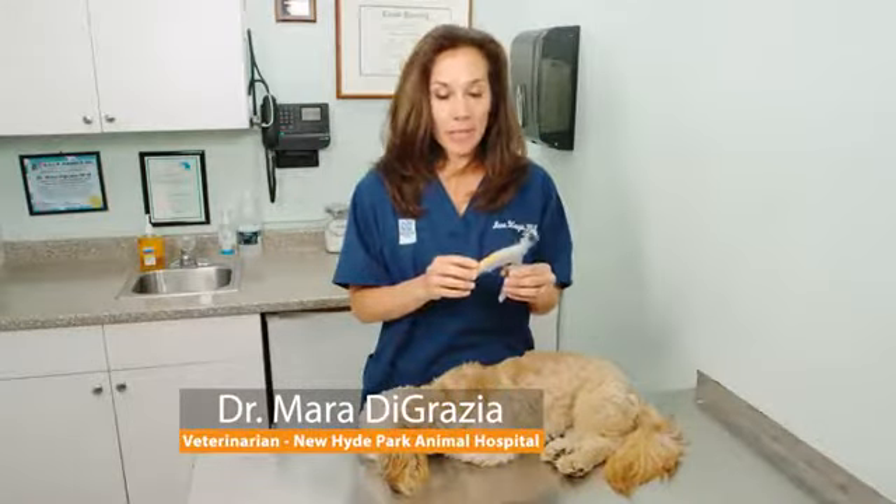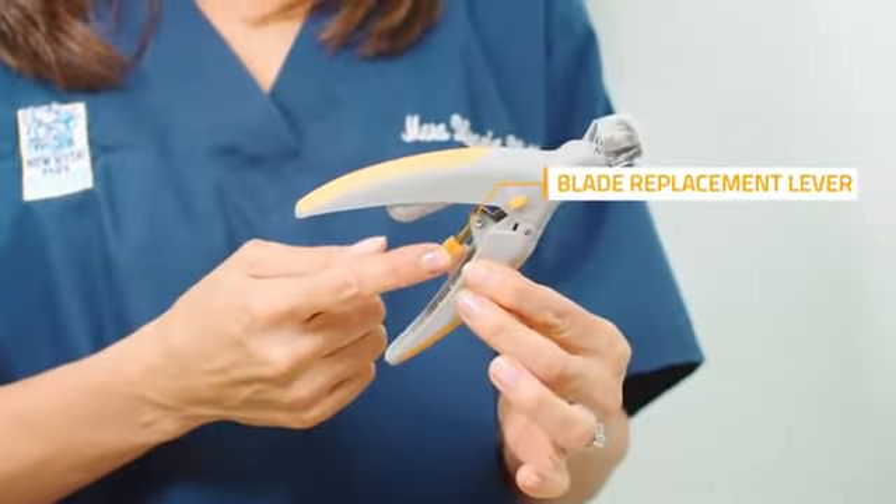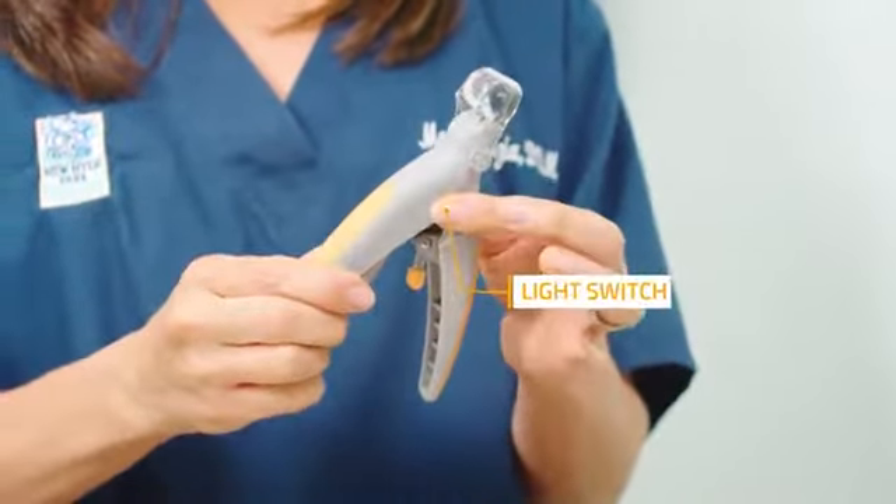This is the Pedicare illuminated nail clipper. This is the upper handle, the lower handle, the blade replacement lever, the battery compartment, and the light switch.